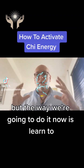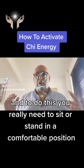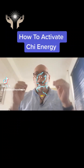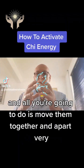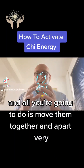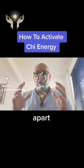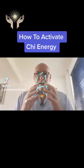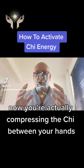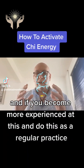The way we're going to do it now is learn to actually construct a Qi energy ball between the hands. To do this you really need to sit or stand in a comfortable position. Place your arms by your side and put your hands slightly apart like that with fingers slightly bent. All you're going to do is move them together and apart very very slowly like this. What you're actually doing is compressing the Qi between your hands.